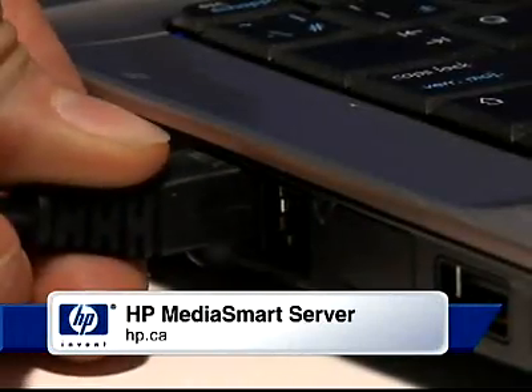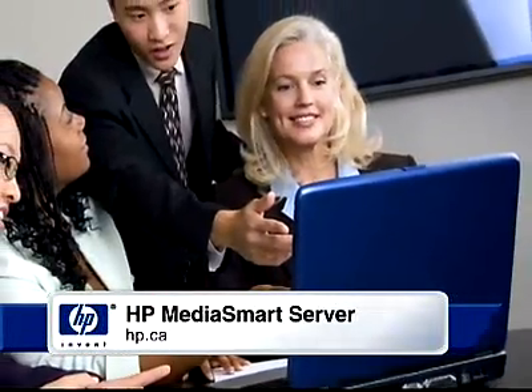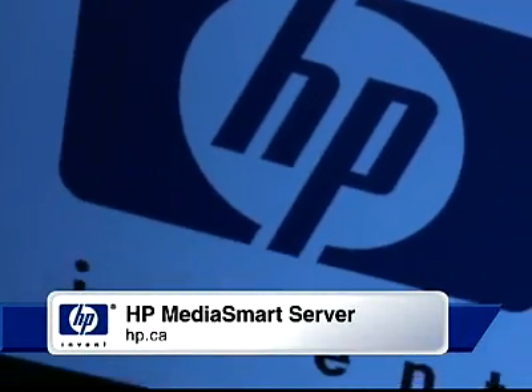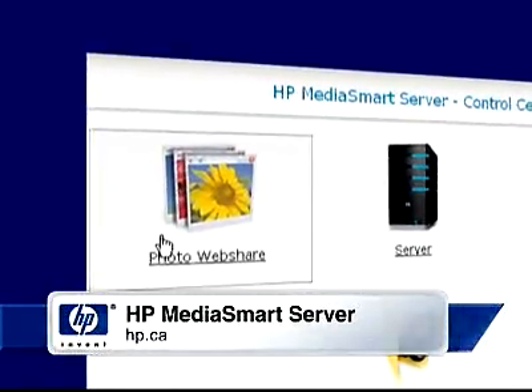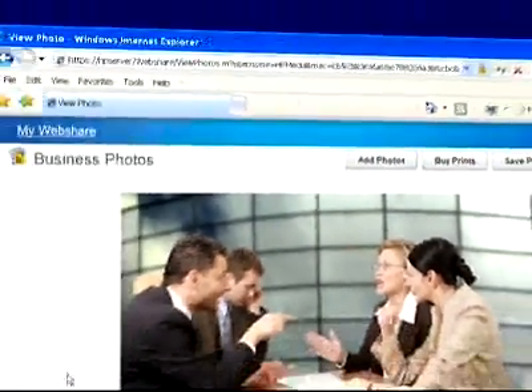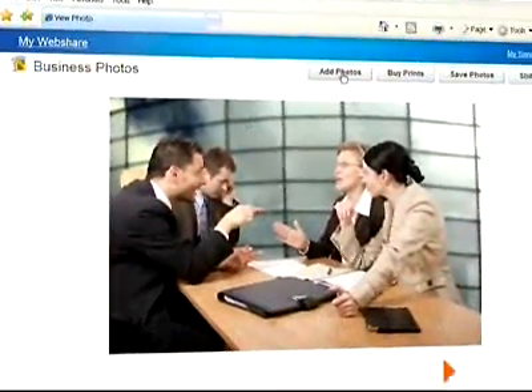Managing digital photos over a network can be a hassle, but small businesses may often need to share photos when putting together presentations or creating projects. HP Photo Web Share makes it easy. Individual users on the network can upload photos for sharing or download full resolution photos to use in their work.